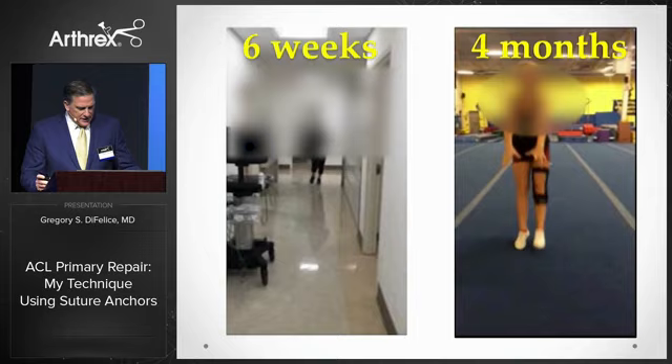Patients like these two teenage girls who both had successful repairs and recovered in a fraction of the time they would have had with reconstructions.